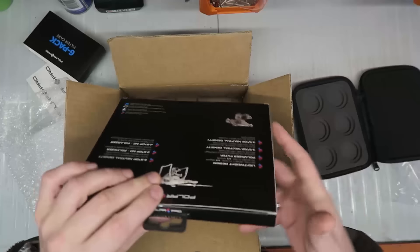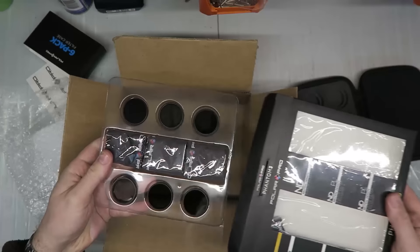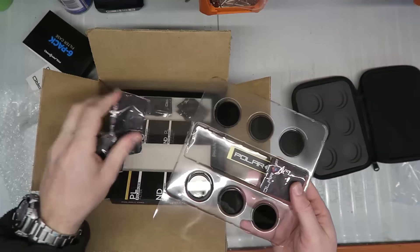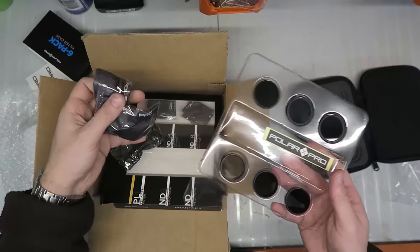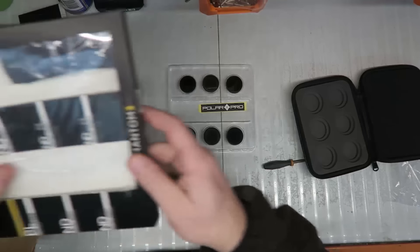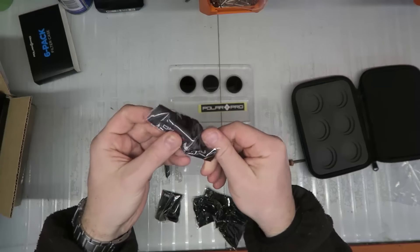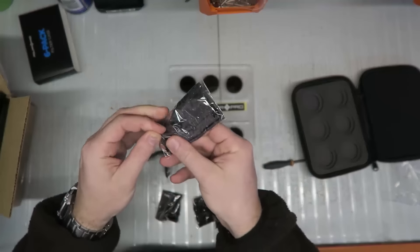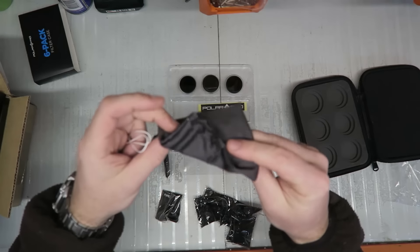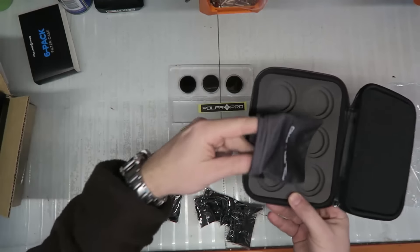I assume they all go in there. Let's have a look at that. So, cleaning cloths — or they're little bags. Each one has a little bag. If you didn't have this case, you can carry them all in a nice little bag. That's pretty nice. Maybe you put it in the bag and in there.